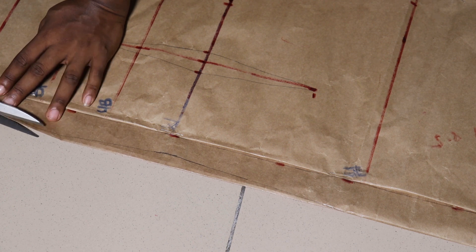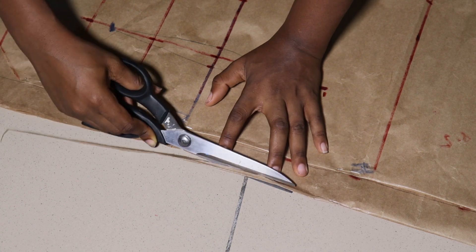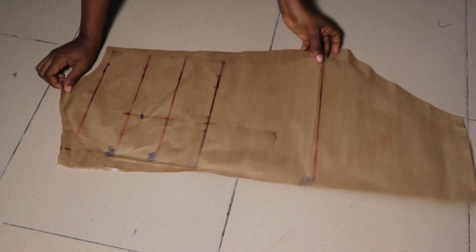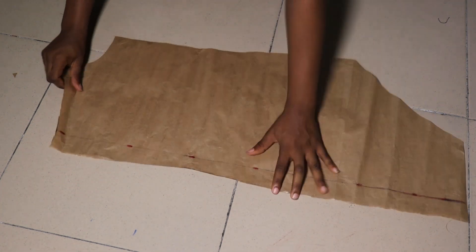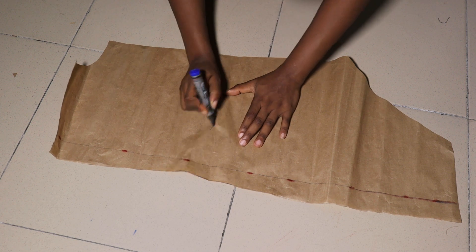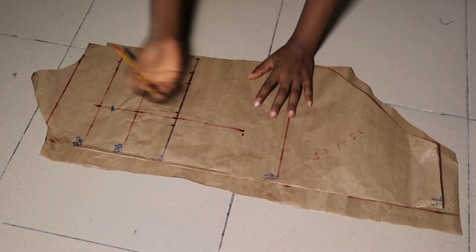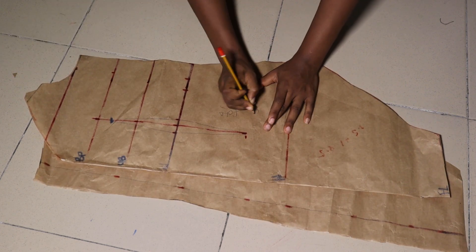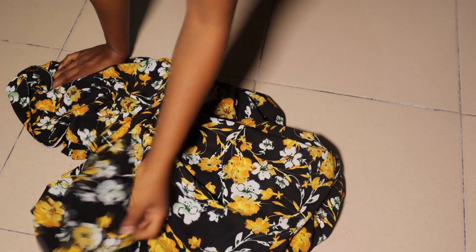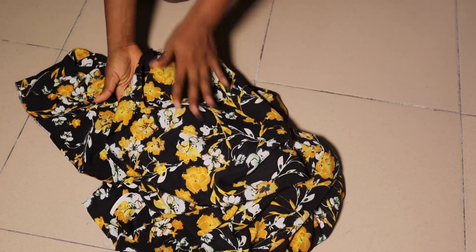This is what the front and back look like — here is our back piece. For the back piece we need two pieces because of the zip allowance, so cut two. For the front, cut in a fold — remember to put your front piece in a fold. This is the fabric I'll be working with: a crepe fabric with a very beautiful print. I have three yards. I'm going ahead to cut out my back piece — two pieces of the back.